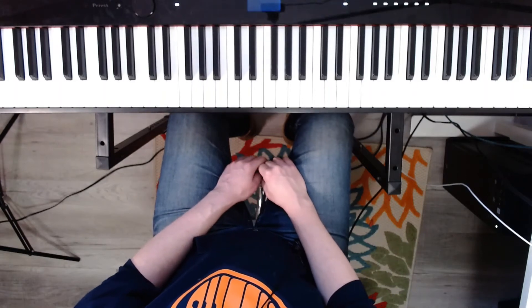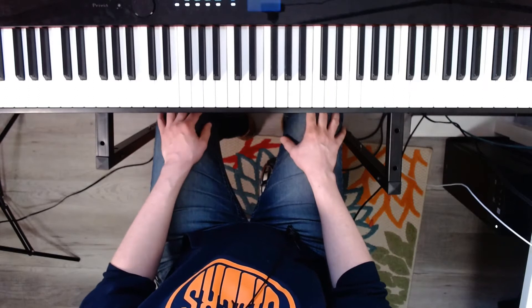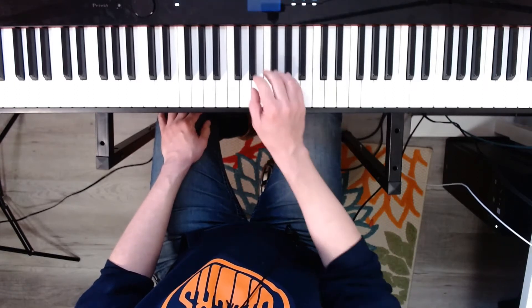Hi, this is Jan from Classic Studios. This is a guided practice of the RCM Grade One technical tests. Ready?